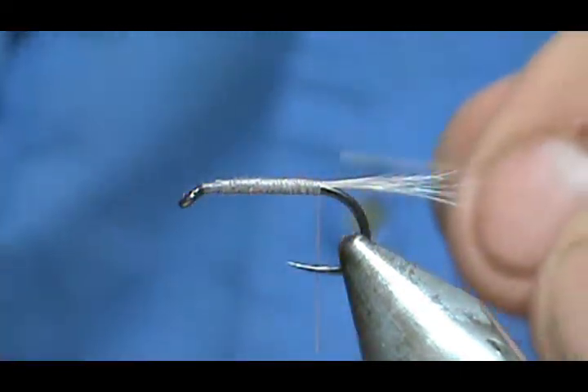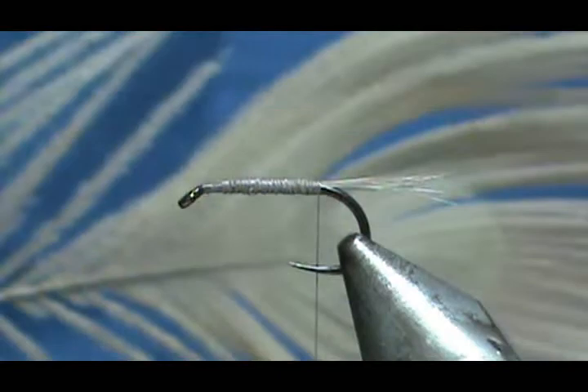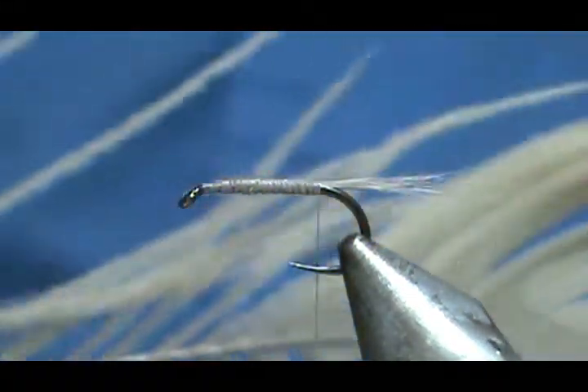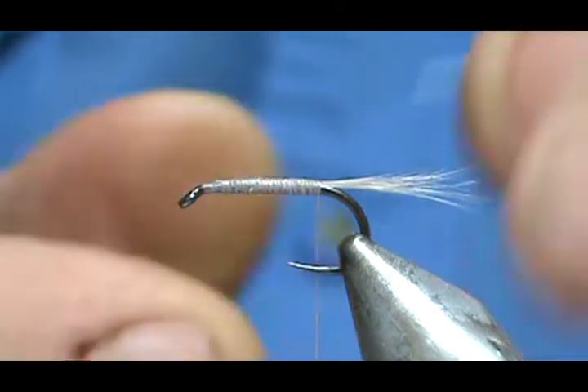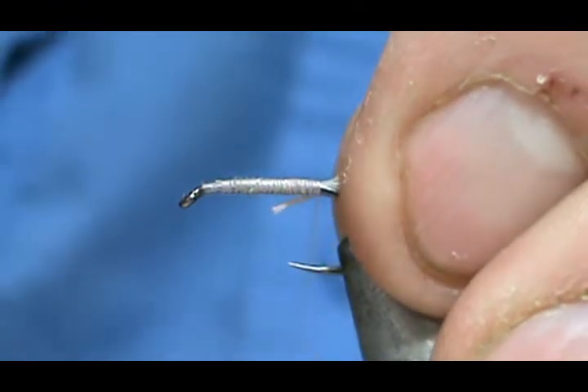This just happened to be a bleached white one. I got these white peacock herl — or peacock eyes — from a site on eBay that sold feathers for weddings, a bridal site. They sell stuff for centerpieces for weddings. We're going to tie this in.